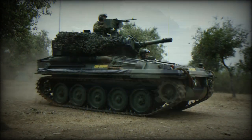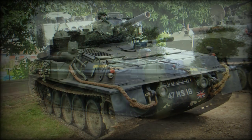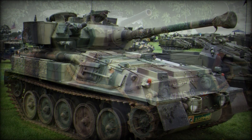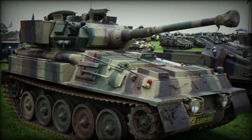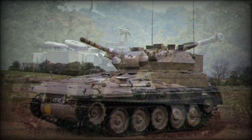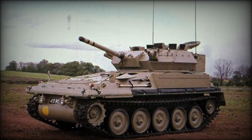Operators eventually grew from the UK's 1,500 tanks to include Belgium, Chile, Indonesia, Iran, Jordan, Malaysia, Spain, Thailand, and Venezuela, among others. While no longer in active service with the British, the tank can still be found in the inventories of foreign powers.